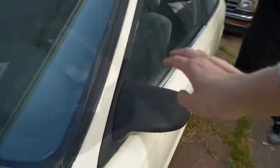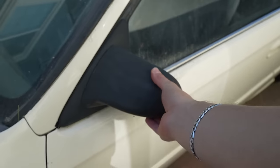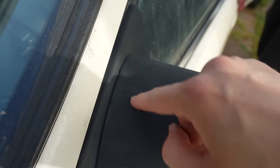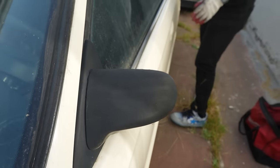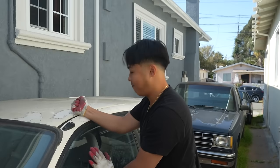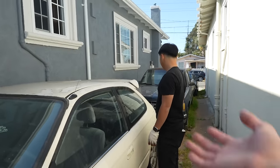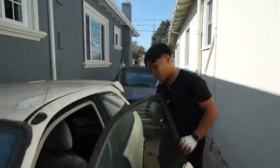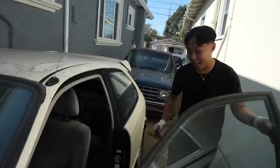What we came here for today are these Spoon mirrors. These are not genuine — they're replicas, probably like 50 bucks on eBay. We are doing this on a budget — hence the Seeker rep wing. We're trying to make this car look good and have it beat Scat Packs on the freeway. I think it'll be so funny to have our EK just embarrass those guys.